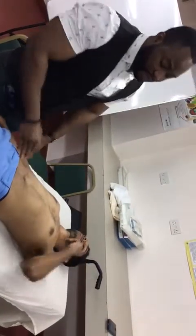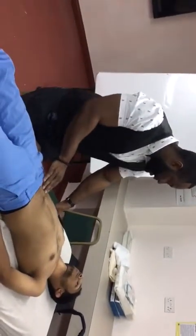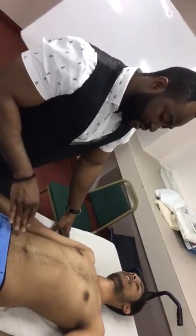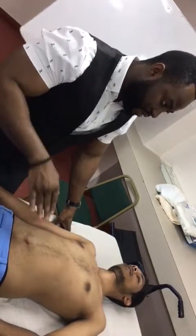I would like to check for rebound tenderness. The patient had no tenderness on rebound, which is performed by pressing in and releasing. If there is rebound tenderness, the pain is worse upon releasing the finger after pressing.